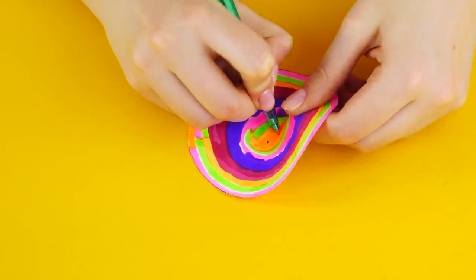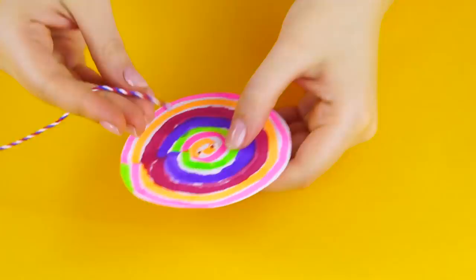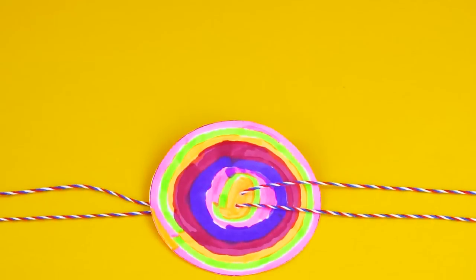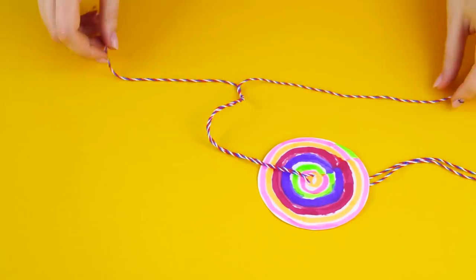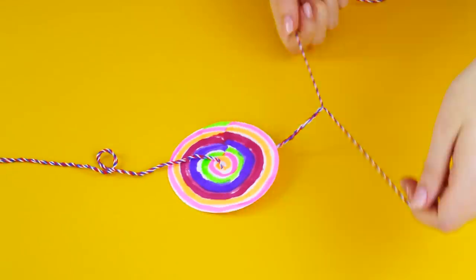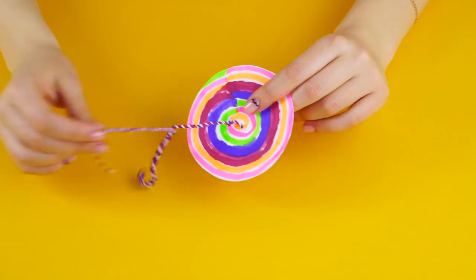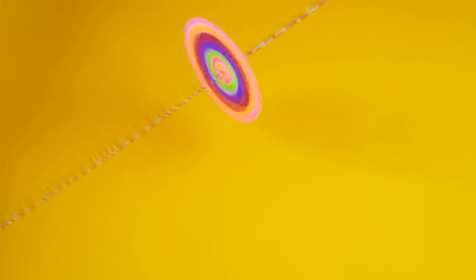Use a pen to poke two holes in the center of the spinner. Thread two pieces of string through the holes. Now twist the string up on both sides. Once you've got the spinner wound up, pull the ends of the string and watch it spin. Pretty cool, right?